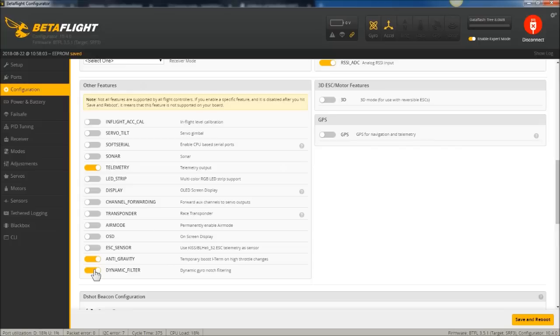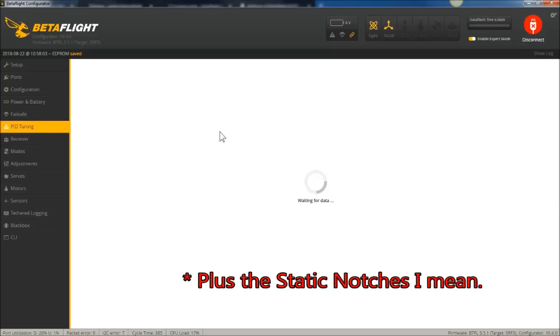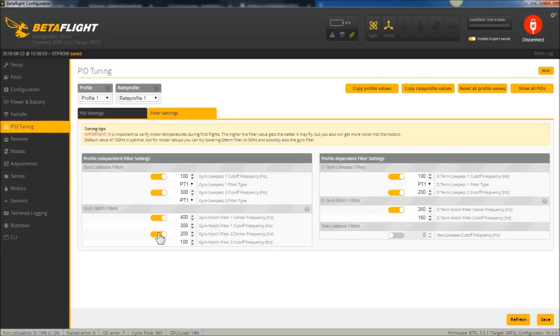In 3.3, people were turning on the dynamic filter because it had a high enough profile and people knew about it, so they had the dynamic filter plus the static filters on. Hopefully your quad doesn't need all that filtering, but if you're flashing from 3.3 up to 3.4 or 3.5 and all of a sudden the motors are hot and those filters are turned off, well, then turn them on — apparently you need them.